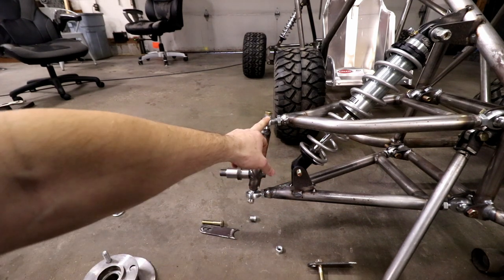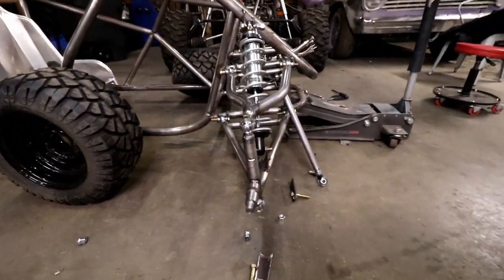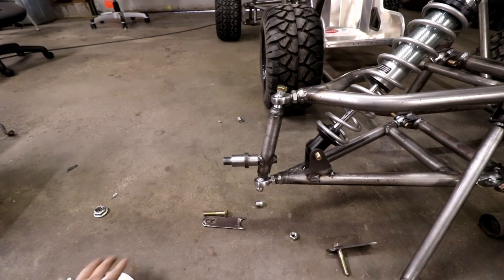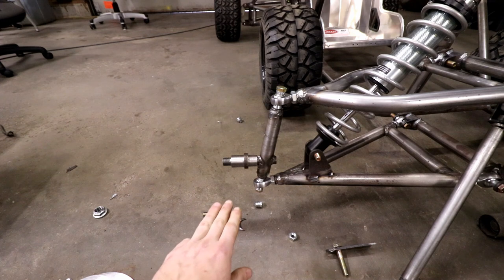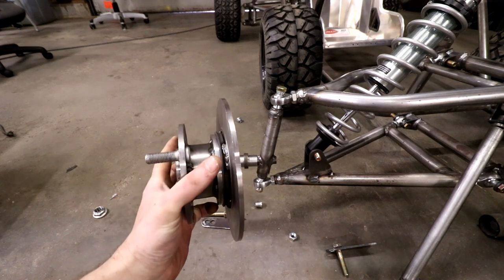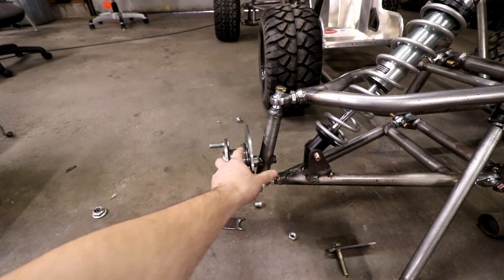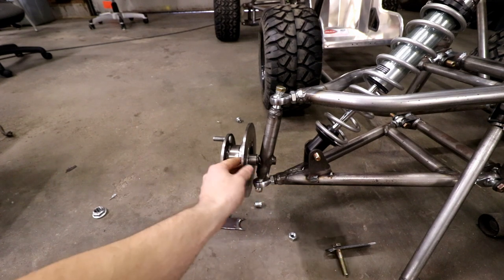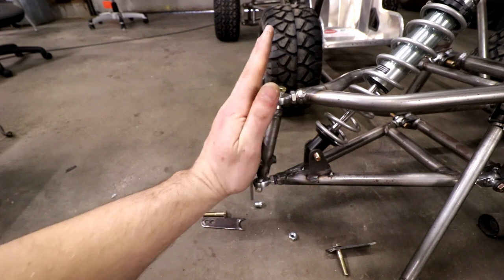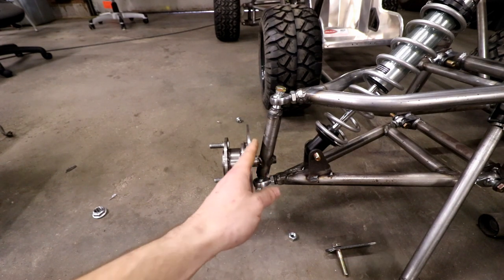My kingpin inclination is 12.5 degrees. My caster angle - from the upper joint to the lower joint rotated back - is 5.5 degrees. My scrub radius is about 1-5/8 inches, a little wider than I wanted; I'd have liked around 1.25 inches but with how wide this hub has to be for the caliper to sit in there, that's all I could do. I couldn't move that lower point in anymore because it would have been touching the brake rotor, so 12.5 degrees on the kingpin angle was the best I could get.